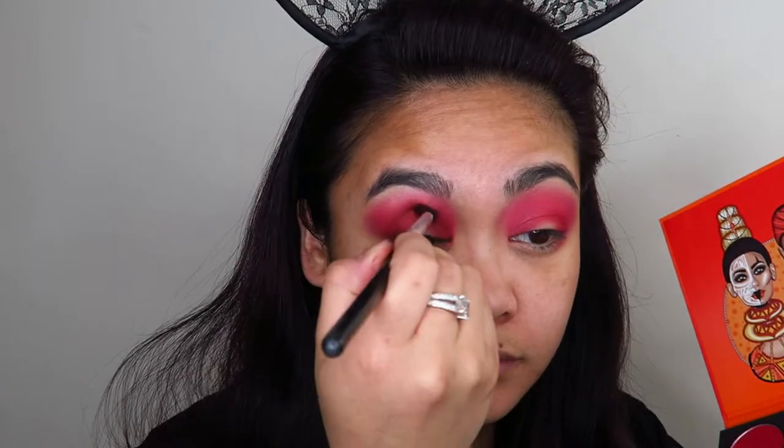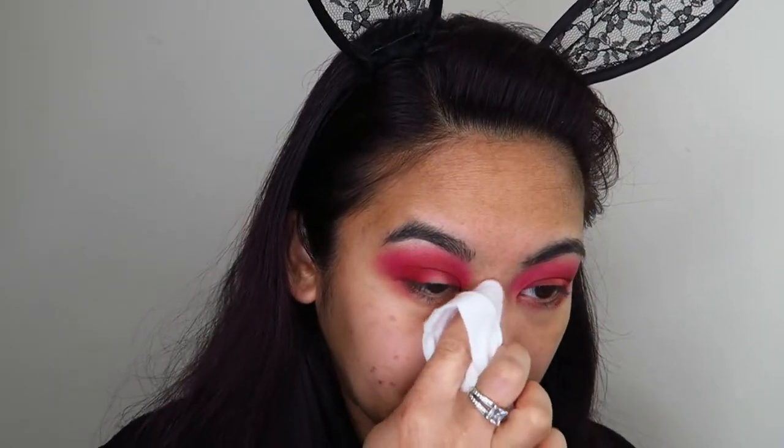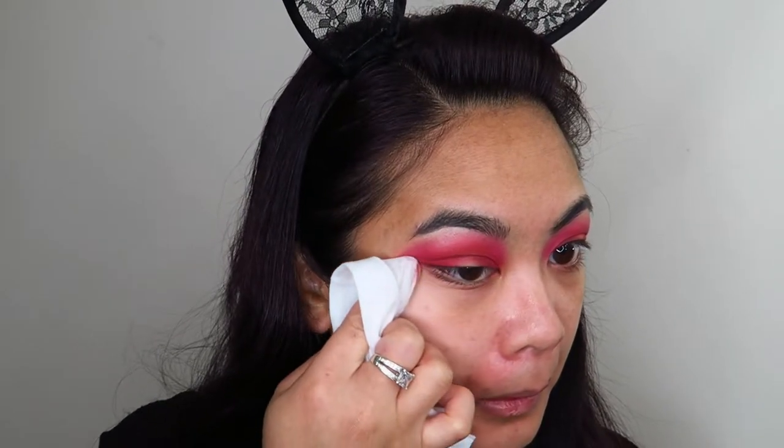Taking a makeup wipe, I'm going to clean up all the extra fallout under the eye so that I have a clean base for my foundation to sit on top of. Then taking the same makeup wipe, I'm creating a little bit of a blank space for the halo that I want to create in the center of my lid.